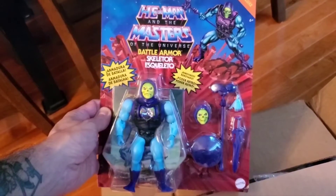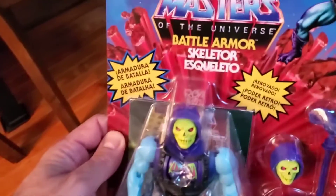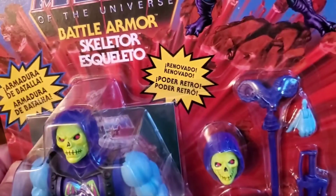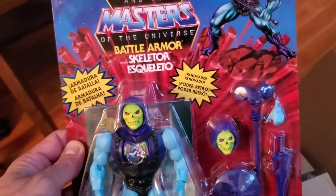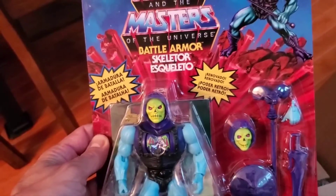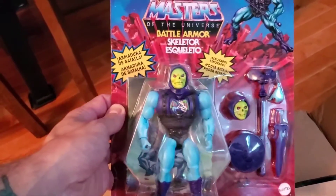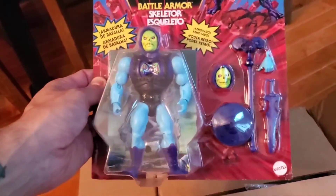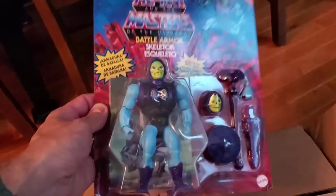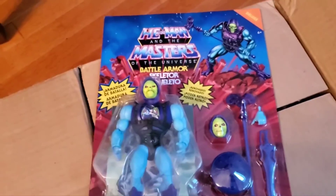It's a Battle Armor Skeletor — even nicer than the regular Skeletor and harder to find. As you can see, it's in Spanish and Portuguese, which means it's also for the Spanish-speaking Latino nations, South America, and Brazil. That's what makes it a variant. I'm not going to open it — it's in really good shape and it's punched, so I'll probably put it in my collection. Thank you very much, Raul, brother. And as always, thank you for watching. God bless you and God bless America.